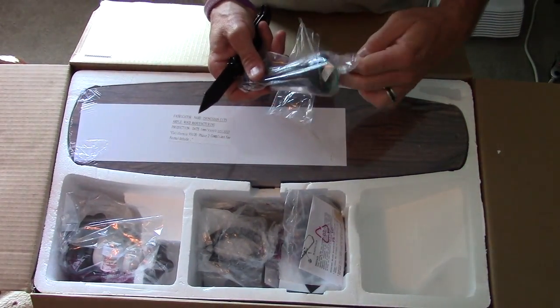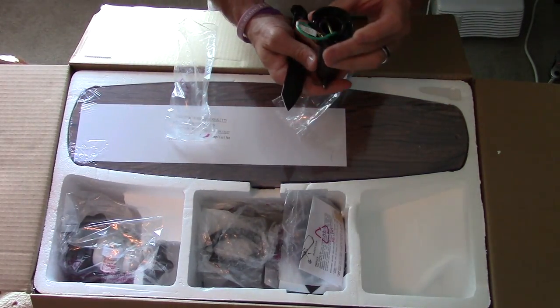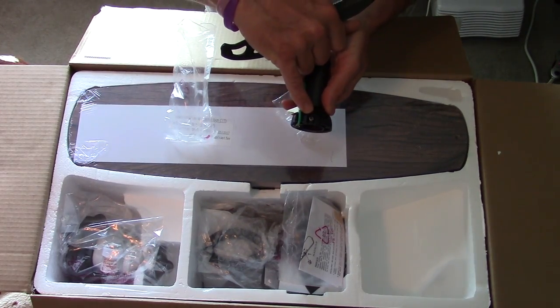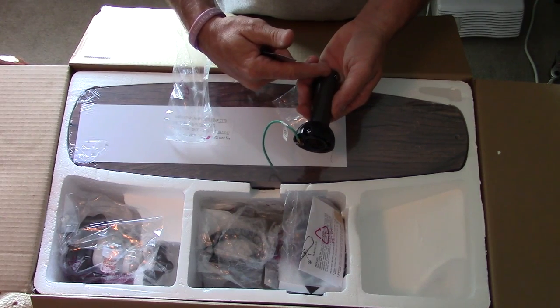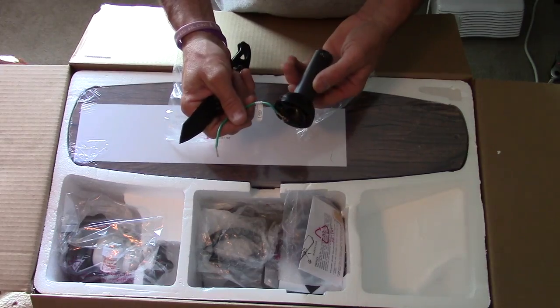This right here is for hanging your fan. If you're hanging it from a longer ceiling you can actually take this screw out, pull it out, and put longer down rods on it. It just depends on your ceiling — in this house this is all I'm going to need.